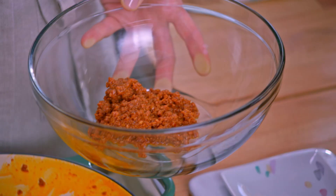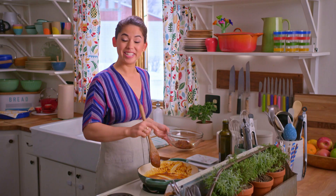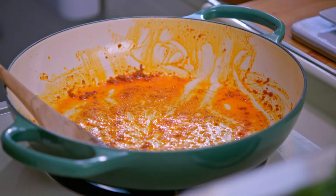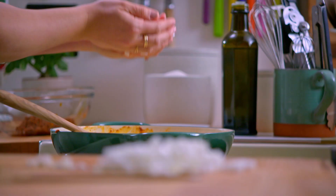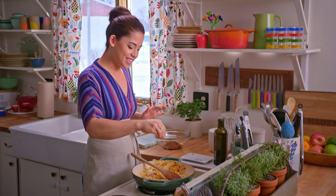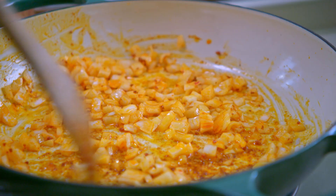I'm gonna leave the chorizo fat in my pan because I'm gonna cook my onions in it. I have one chopped onion and I'm gonna add half of it to the pan, reserving the other half for my green chili sauce. I'll add a little bit of salt, but I want to go easy because there is a lot of salt in the chorizo already.